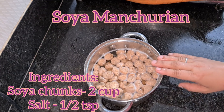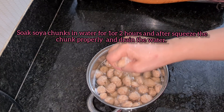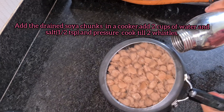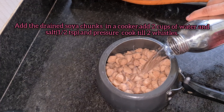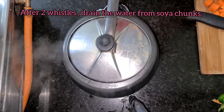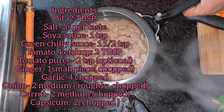So we are using 2 cups of soya nuggets. We will soak them in water for 1 to 1.5 hours. Then we will drain all the water. We will add the soya chunks to a pressure cooker with a little water and 1.5 teaspoon of salt, and pressure cook for 2 whistles. After 2 whistles, drain the water and it is ready.